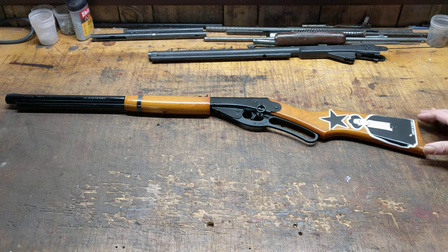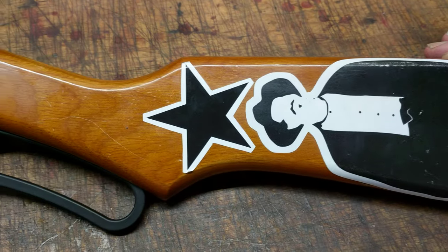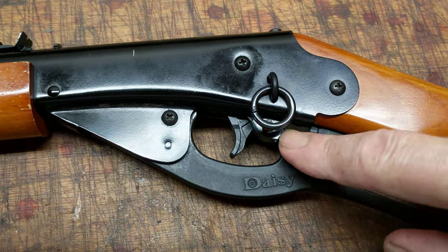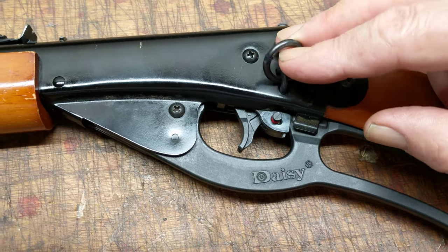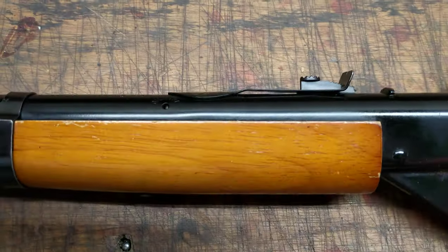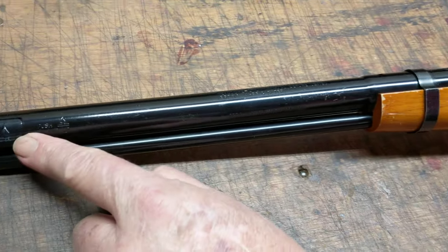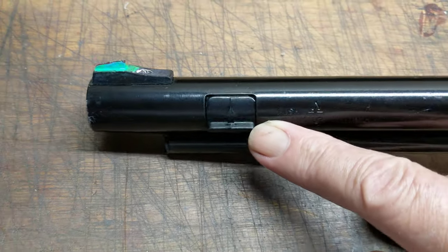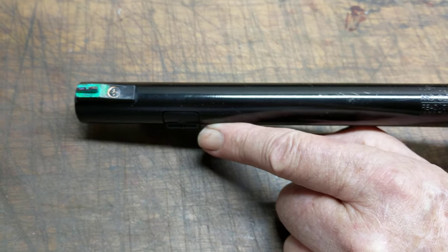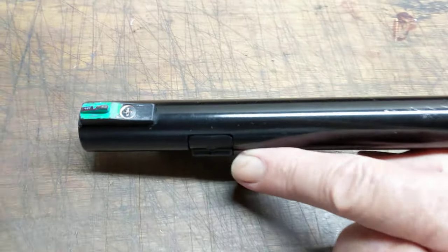What we have here, all the way from Colorado, is a Daisy Red Ryder 1938B, current production gun. It's got the plastic trigger, plastic safety, and a metal-ish Latigo receiver. The gun is a current production gun, so it's got the trap located on the side of the barrel. The customer, not satisfied with the black sight, has opted for a special fluorescent paint — might be radioactive, it's from Colorado, could be something straight out of the mines.